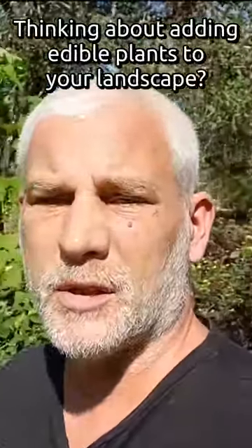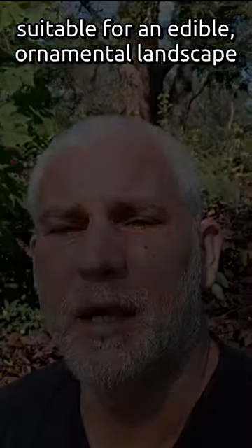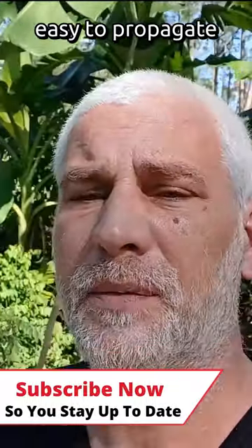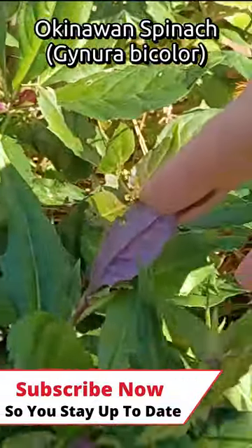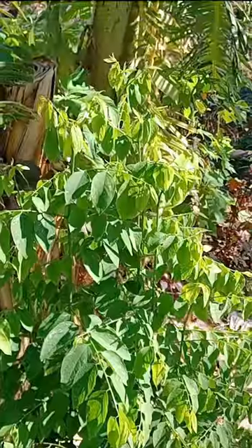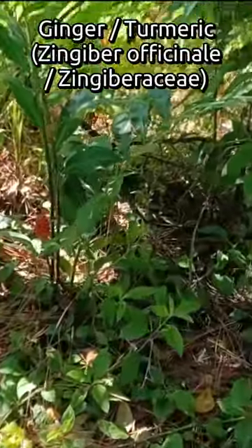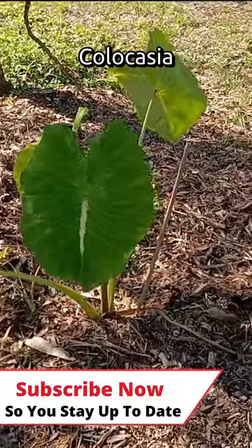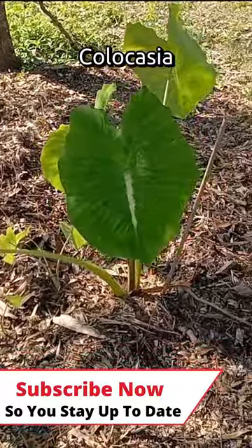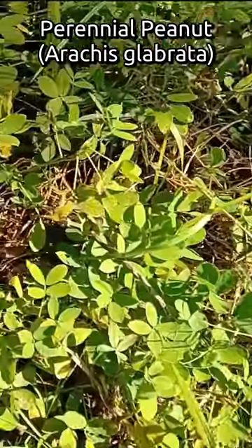Are you thinking about adding edible plants to your landscape but don't want a full-blown food forest? These are my top nine food forest plants suitable for an edible, ornamental landscape. Each one is edible and/or medicinal, attractive, easy to grow, and easy to propagate. Plant number one is hibiscus — my top choice. Plant number two is Okinawan spinach. Plant number three is longevity spinach. Plant number four is katuk. Number five is African potato mint. Plant number six, I'm going to group ginger and turmeric together. Plant number seven is Monstera deliciosa. Plant number eight is elephant ear, specifically the Colocasia varieties — Alocasia is not edible, Colocasia is edible. Plant number nine is butterfly pea. The bonus plant: perennial peanut.